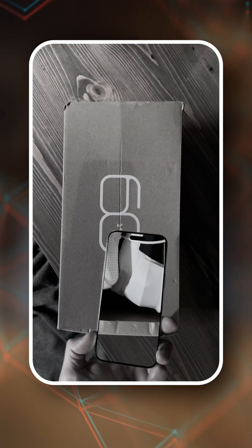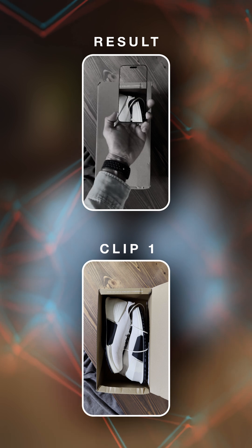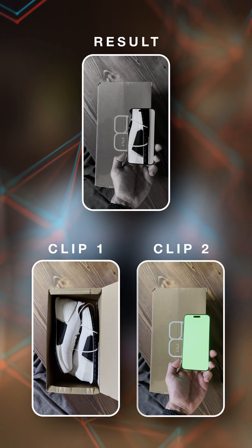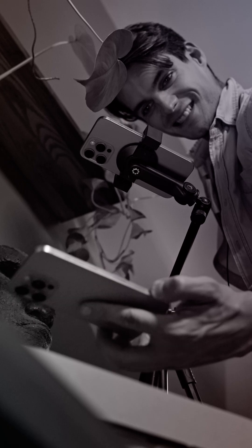To make this video happen, we need two clips. The first one with the shoebox open without doing anything. The second one with the shoebox closed and the iPhone filming the shoebox with a green screen. So you need to have an iPhone filming an iPhone.